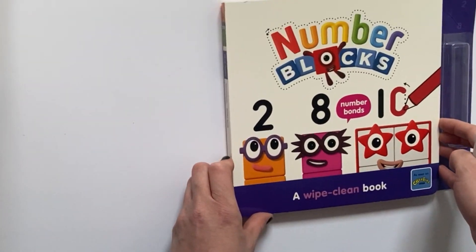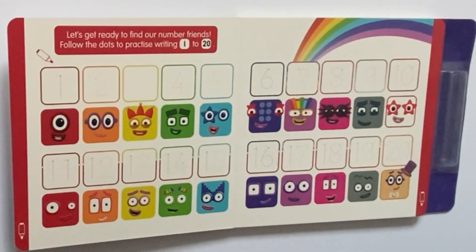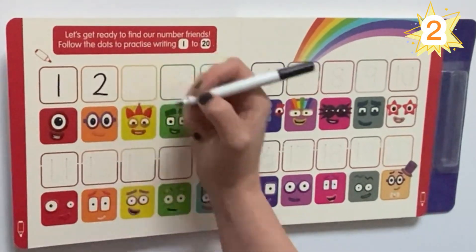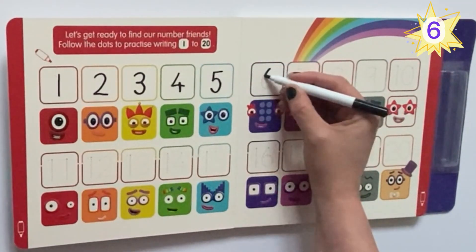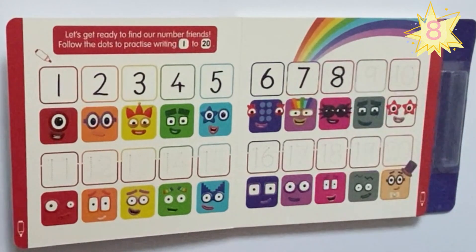So if we open the first page, it says: let's get ready to find our number friends. Follow the dots to practice writing. So we follow the dots to write 1 to 20. The numbers are also above all the Number Blocks heads.